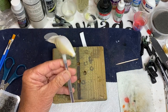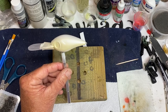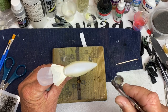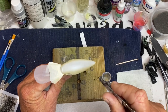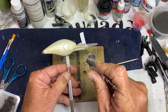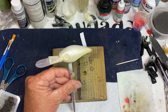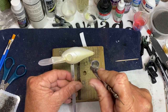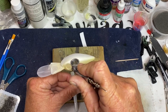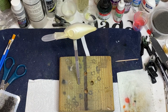Last week when I got sick, I was airbrushing and left paint sitting for a week in my airbrush, so it's been trying to get it unclogged.